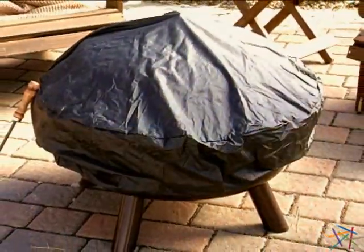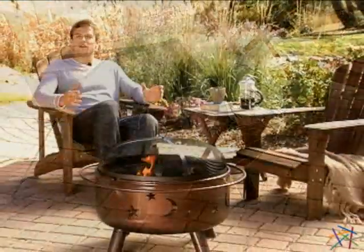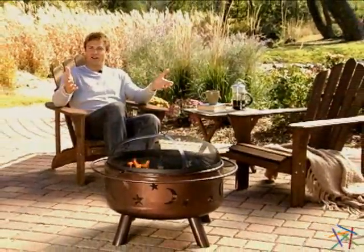To prolong the life of your fire pit, a durable black nylon cover is included. Thanks for taking the time to learn more about the Twilight Fire Pit.